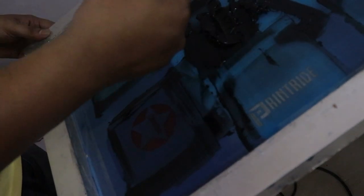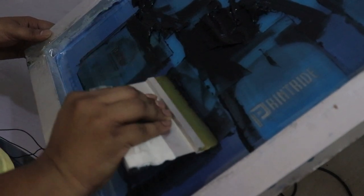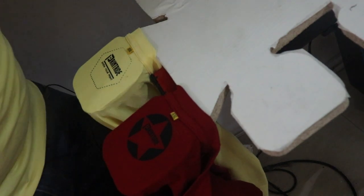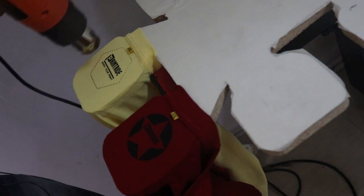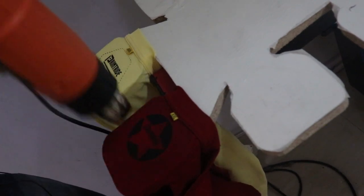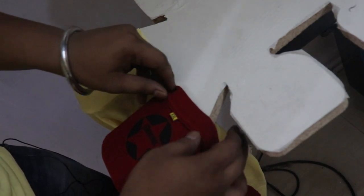Now we'll do the printing of our tags — place the design, take your ink, and put one coat. After your tags are done, apply the heat gun to semi-cure it, or use a flash dryer. Once it is totally cured and dry, put it inside the conveyor or heat press to fully cure. Now we'll take it out.